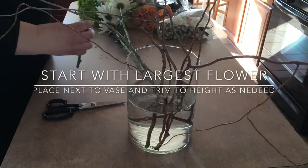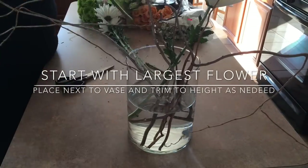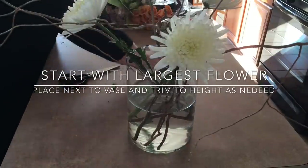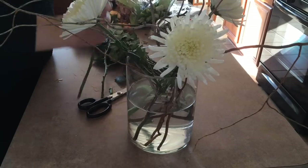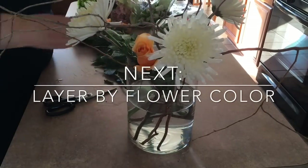Next come the flowers, and you want to start with your more major flower — your biggest one that you want to be strategically placed. You're going to cut off or pull off all the extra leaves and foliage so that they're not inside the water. Then you're going to lay in your next or secondary color.